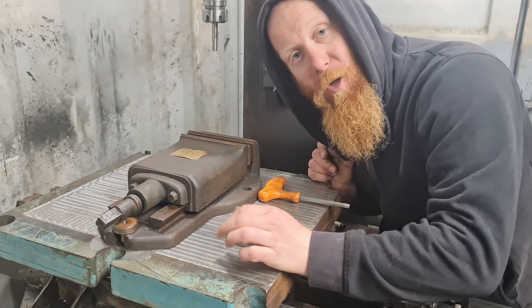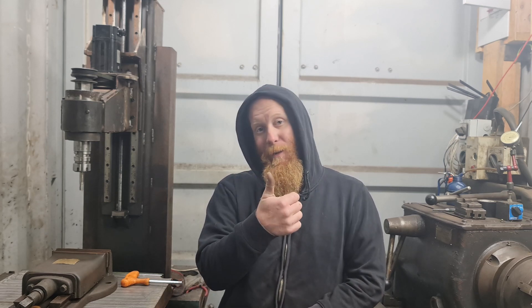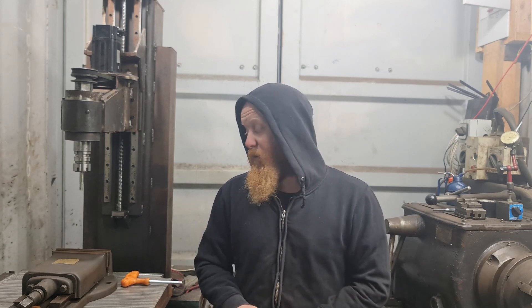Yeah, I think it turned out pretty well. So I guess that's it for this week's video — I've got the vise mounted on the machine to be able to do some more cuts. If you enjoyed the video give it a thumbs up, leave any comments or questions down below, and subscribe to the channel.